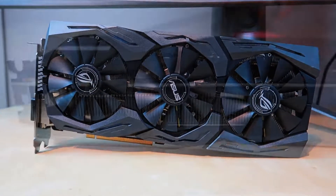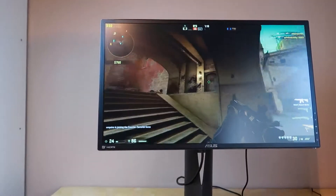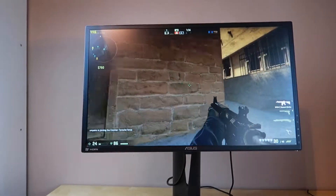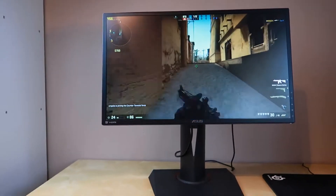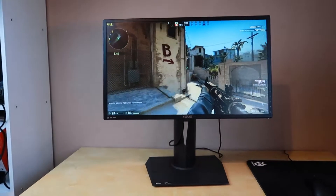On top of this, they sent over a GTX 1060, a 1070, and also another monitor, the PG248Q. Looks quite unassuming and plain, doesn't it? But it actually houses a true 180Hz screen, which is simply ridiculous. More on that later.